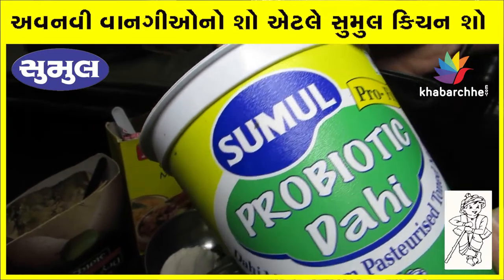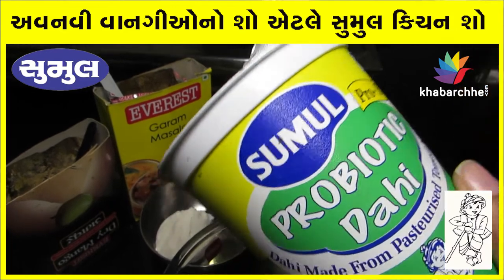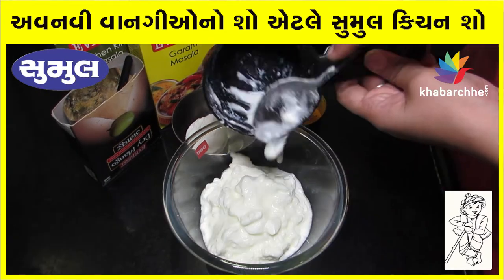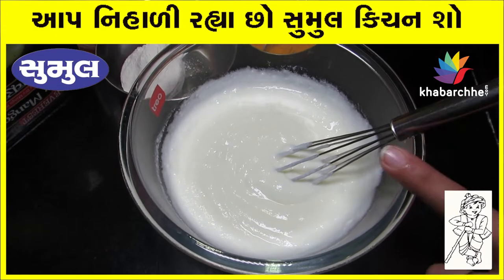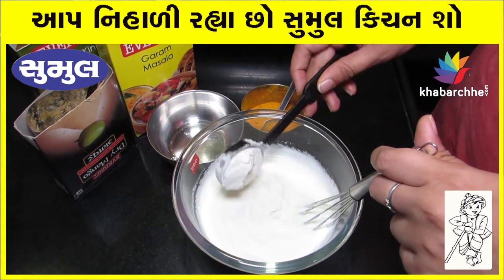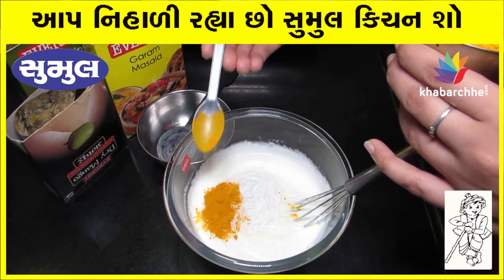We are going to make Dhaniya Paneer Korma. First, I will add 1 cup of Dahi in a bowl. It is fresh and creamy Dahi. I will add 1 tablespoon of Maida flour. Add 1 teaspoon of Haldi.